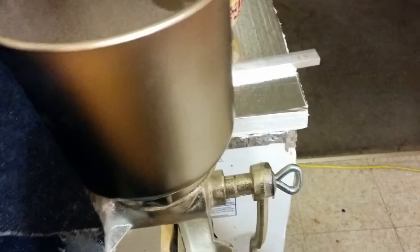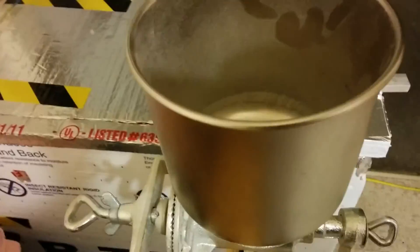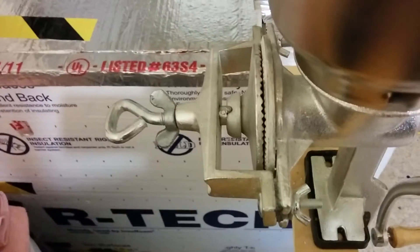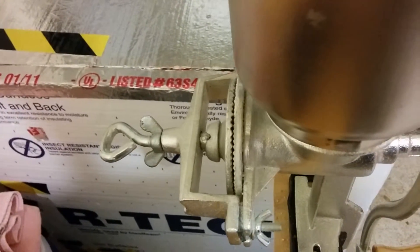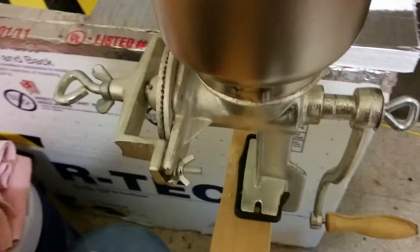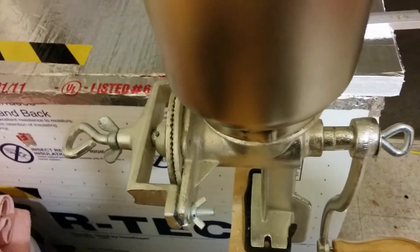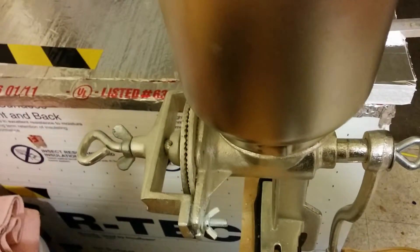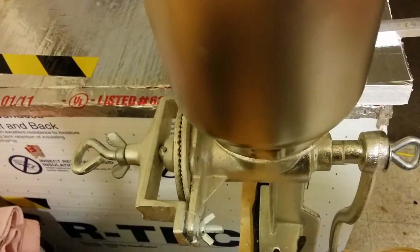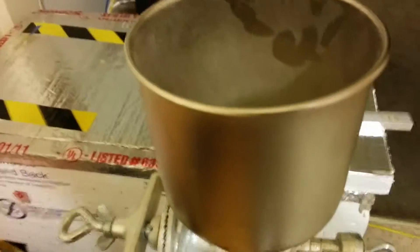It keeps it from going everywhere. And that's the Corona Mill clone. It does a pretty good job when you're placing an order and the grain arrives and it's not milled — this comes in handy and it saves you a lot of money. I'm estimating a bottle of beer is like 60 cents each when you buy the grain in bulk. But if you buy it by the pound, you're going to pay around $1 to $1.50 a bottle. So I recommend the clone, it does a pretty good job.